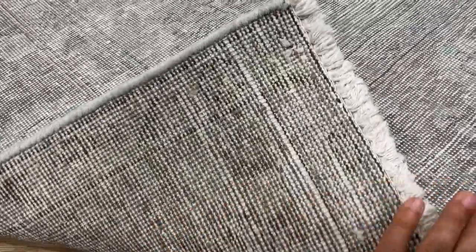On the back of the carpet, you can see the very high quality Persian handmade knots. These carpets are made to last a lifetime.